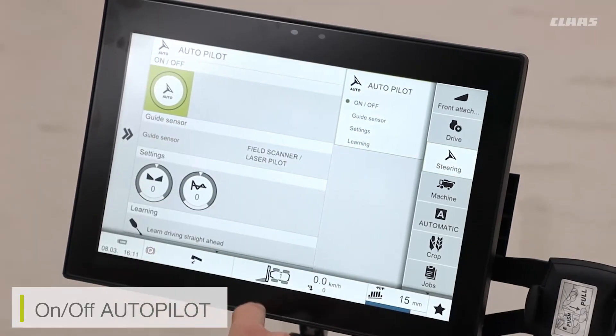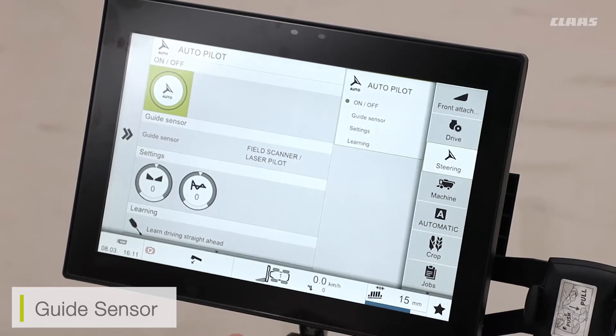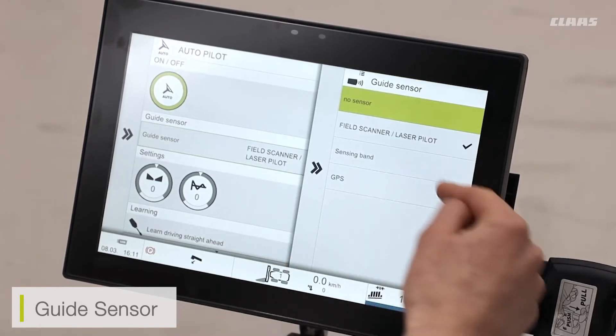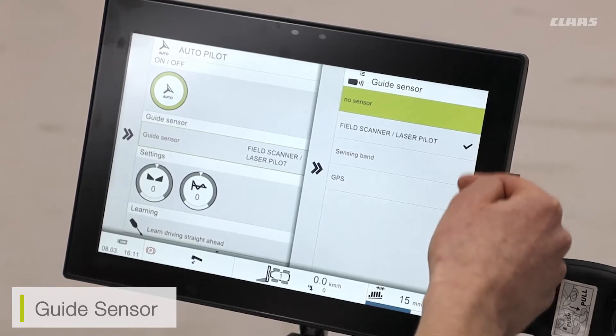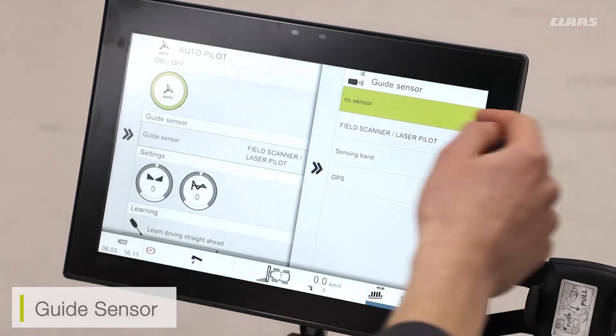With the mode turned on, I can then select the sensor that I want to use for my GPS steering. You can see we have a few options available. If my machine has not been specified with any GPS whatsoever, we will have selected the no sensor option.